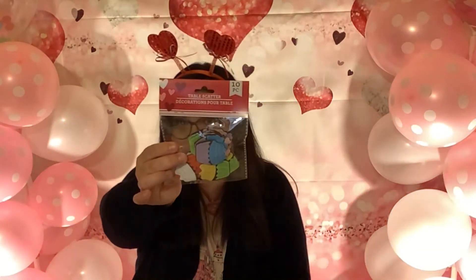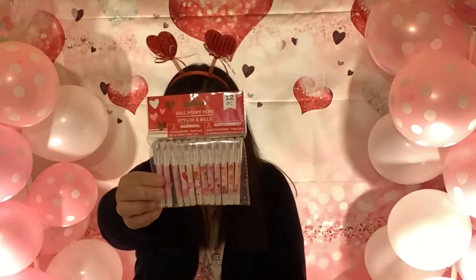I noticed they had table scatter, but really it's just felt cupcakes. I also found the Valentine ballpoint pens. And I found this little box — you open it up and it's empty, but I thought maybe I could paint it or put some gems on it to make it a little Valentine box.